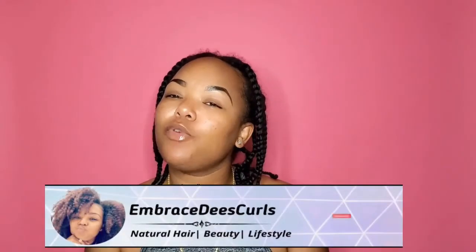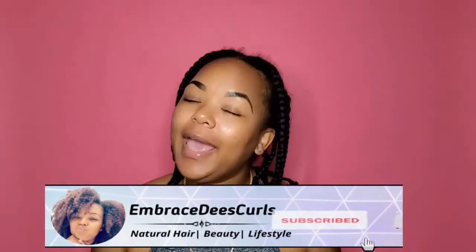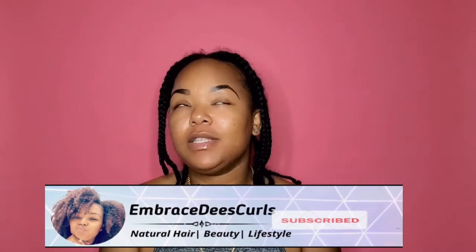What's poppin', curl friends? Welcome or welcome back to my channel. If you are new here, go ahead and hit that subscribe button down below and that notification bell so you can be notified every time there's a post.